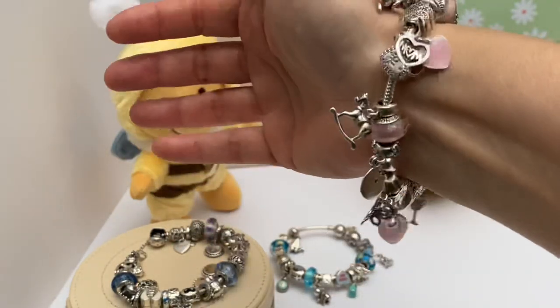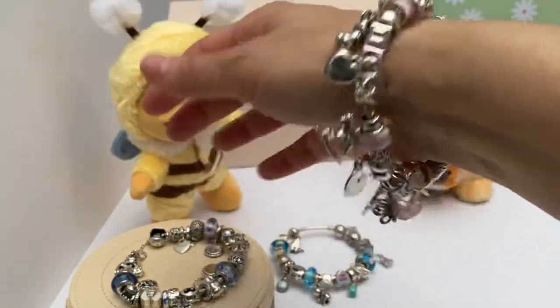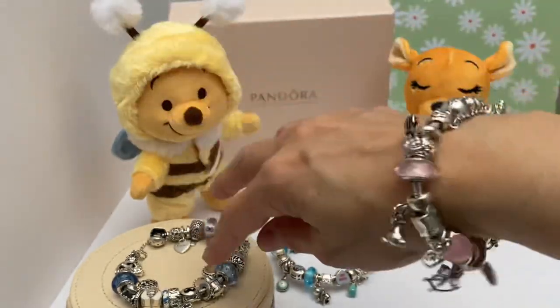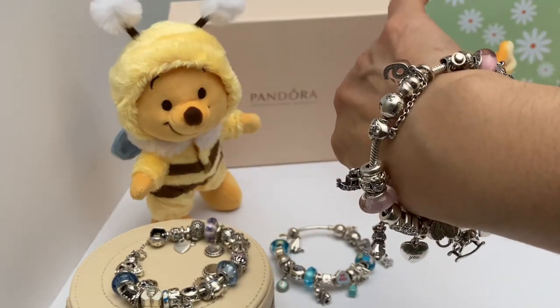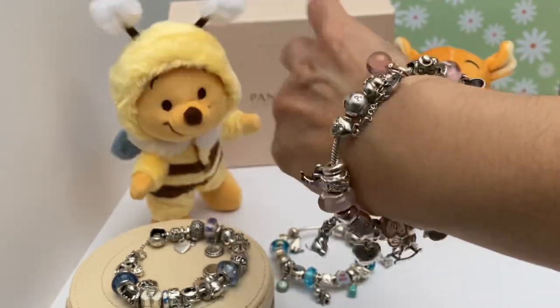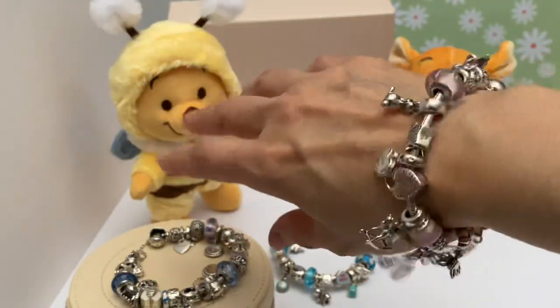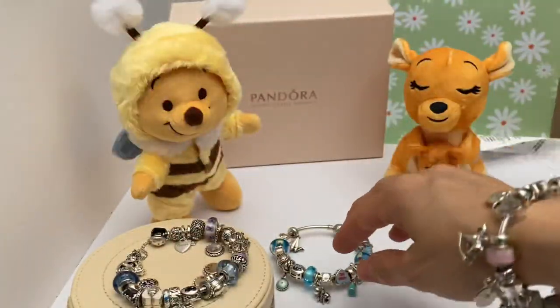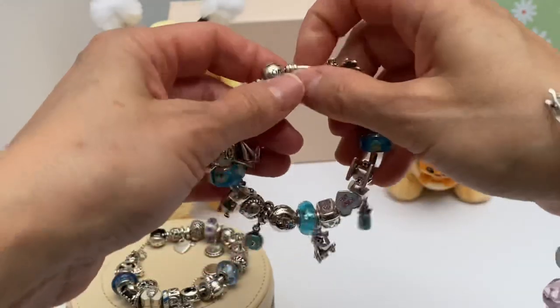Maybe around Mother's Day — a month before, a month after — I'll wear this one. And then the rest of the time I'll wear this until a special holiday comes into play. There's the Mother's Day bracelet. Now let me put on the bangle and show you how that looks.